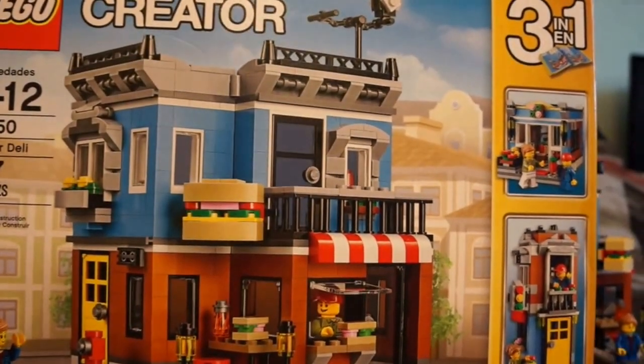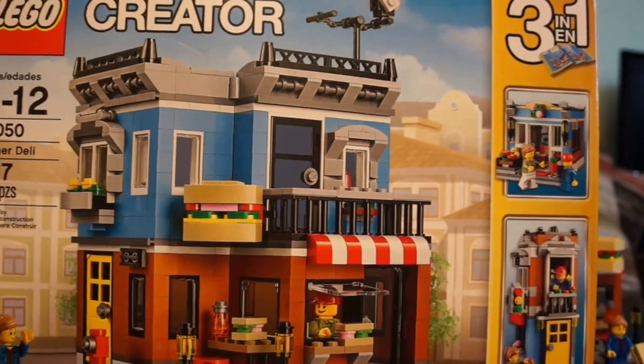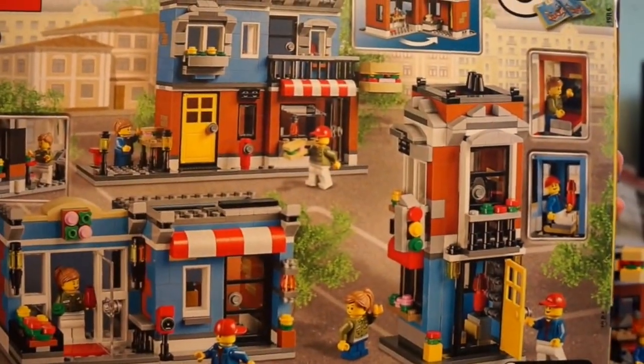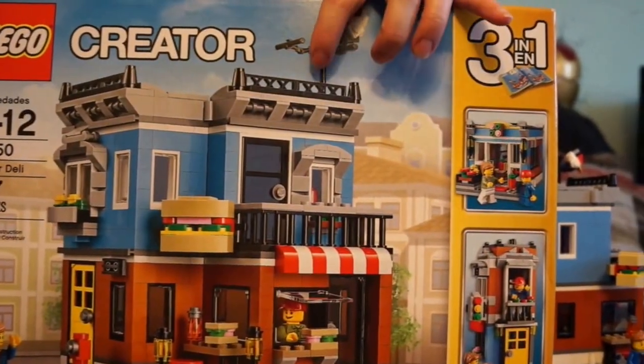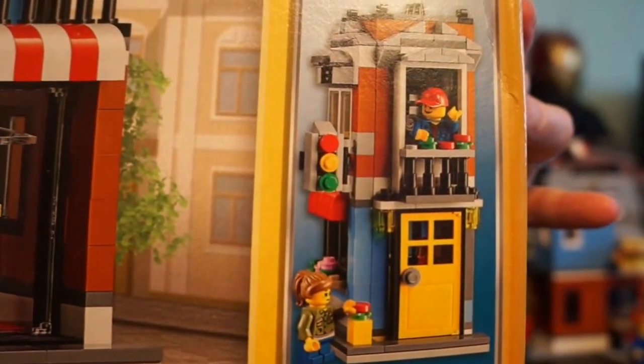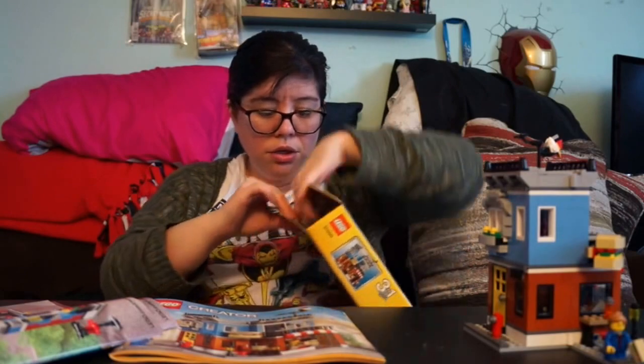This is the Creator line, one of my favorite lines, because they're a three-in-one build — you can build them three different ways. Here's what the back looks like, and on the front you can see I built it this way, but you can also build it two other ways. I'm going to show you what the instruction booklet looks like to confirm there are three different ways to build it.